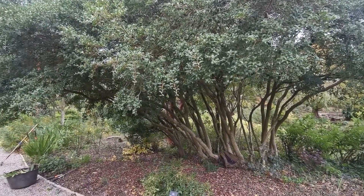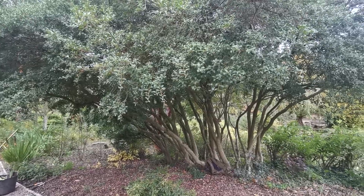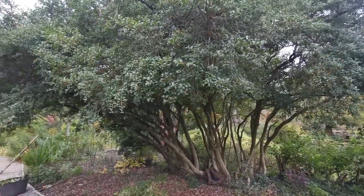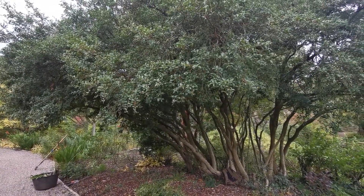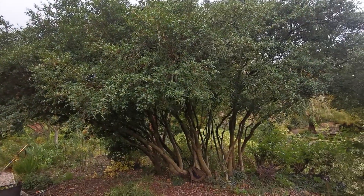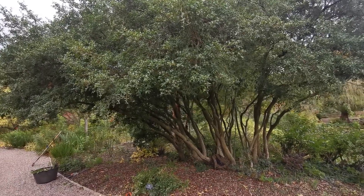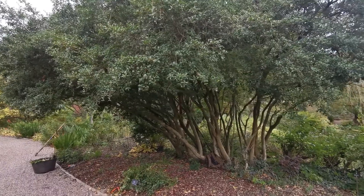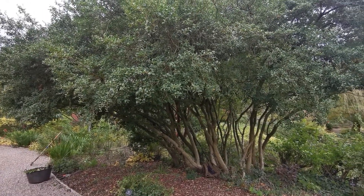This is Osmanthus burkwoodii — often something that's grown in gardens but never usually gets this big. I'm not sure how old this specimen is; I'm guessing it's going on for a hundred years old maybe. As you can see it's quite a big plant with really nice looking stems. It's not really technically a tree — it's a shrub, but it's been cut to look like an old tree, and it looks really good.